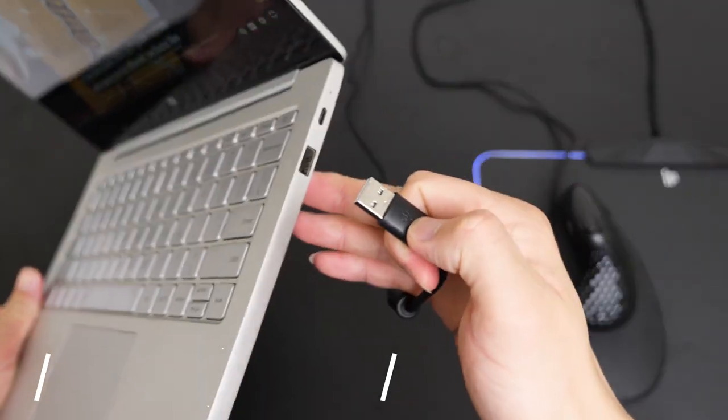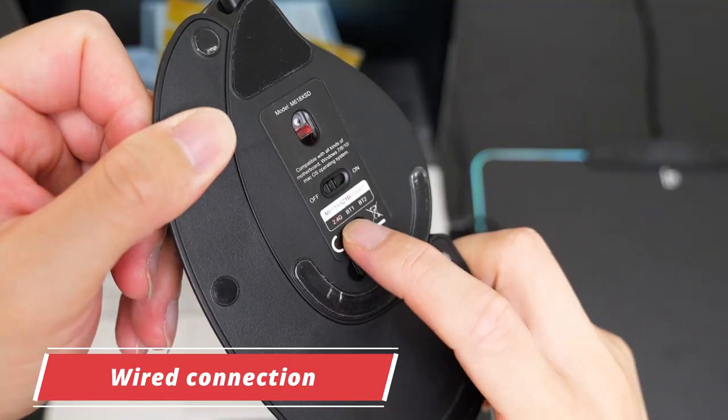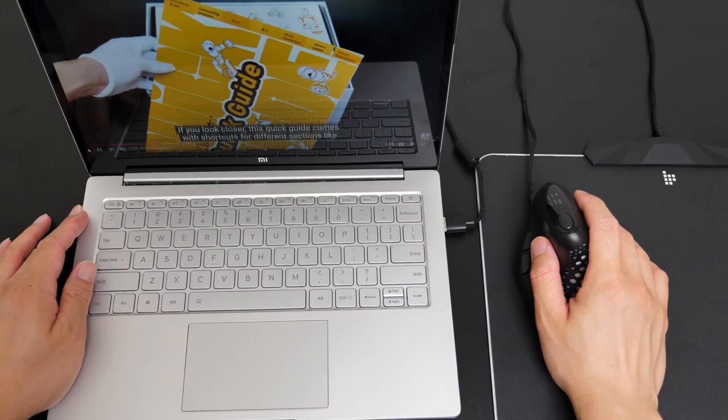It's not difficult. To use it wired, just plug it into your computer and make sure none of the wireless connection modes are enabled. Then you are ready to go.